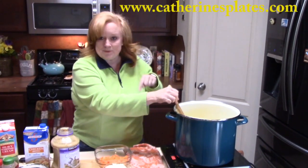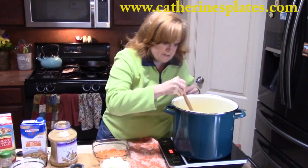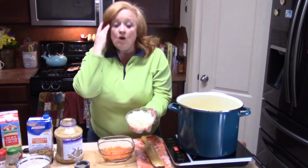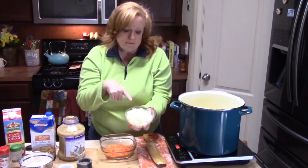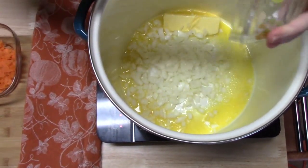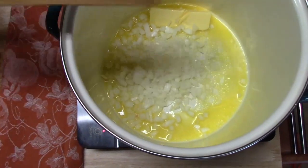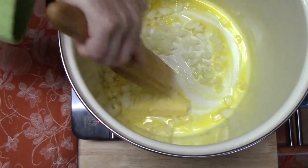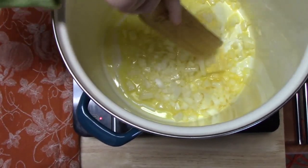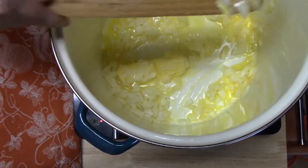It is also down in my description box. While we are melting the butter in there, I'm going to go ahead and add my one onion that I have diced up. We're going to sauté these down for just a few minutes until we get them nice and translucent and soft looking.